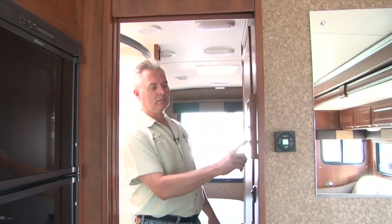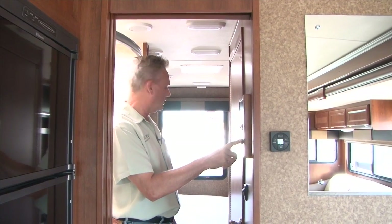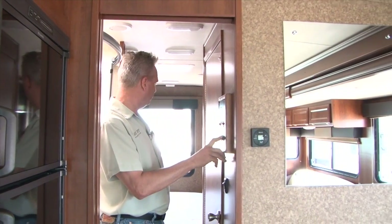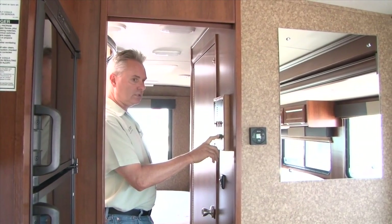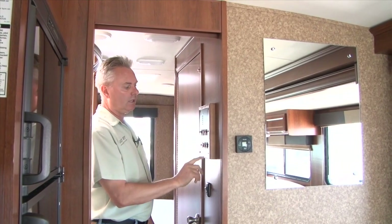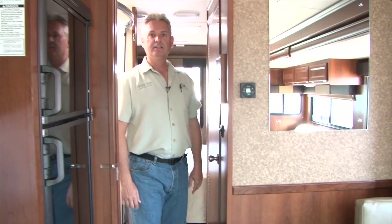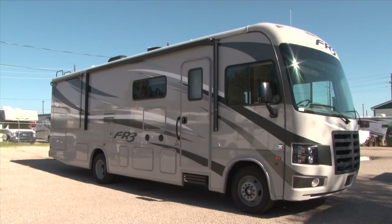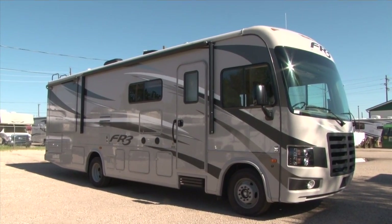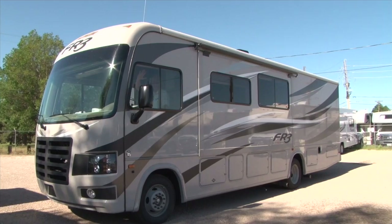When you get ready to leave camp, just do the opposite. Press the slide buttons one at a time — it doesn't like it if you do both at the same time. Slide the bedroom slide back in until it stops, let go, then slide the living room slide in until it stops and let go, and then you're ready to go. This has been the FR3 — the 25 and the 30. The one we walked around today is the 30; the 25 is very similar but has a dinette and a wardrobe. Thanks for visiting B&B RV — hope you have a great time on your trip.